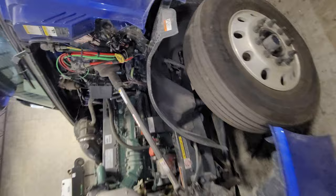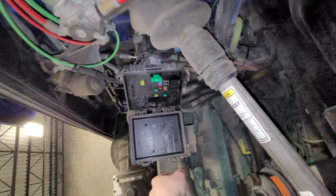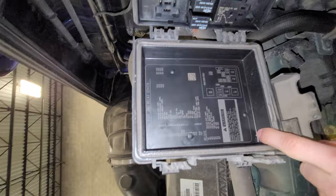So finally you have to take out the ABS sensor. It's located on the fuse box — the ABS fuse. Let me find it — okay, it's located right here.